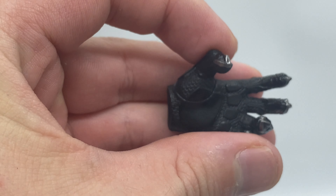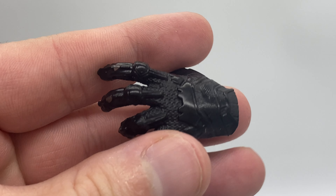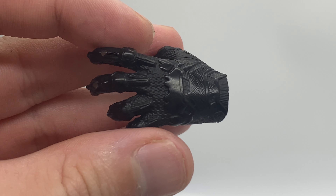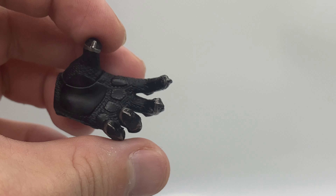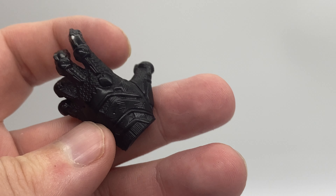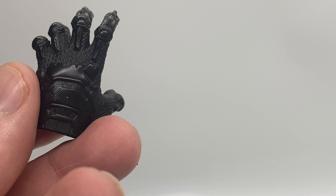We get two combat-style hands. We get that grabbing kind of hand in both left and right — they are completely the same. You could always say it's a combat hand with the claws retracted — really nicely detailed.